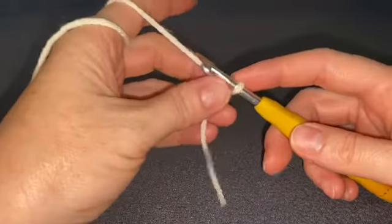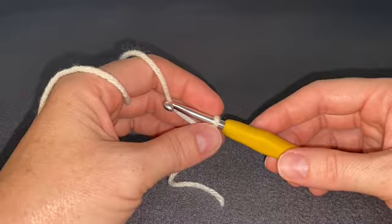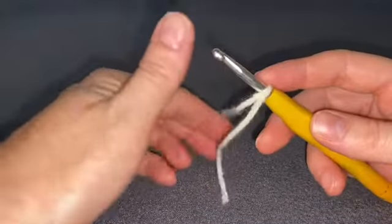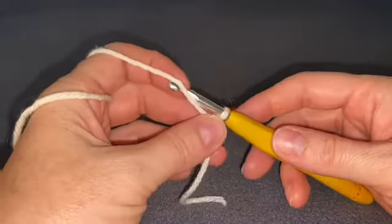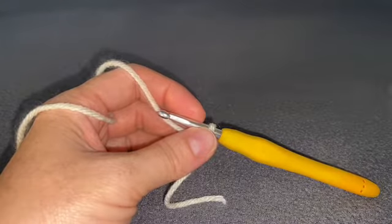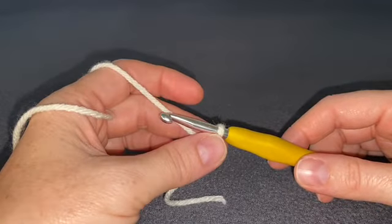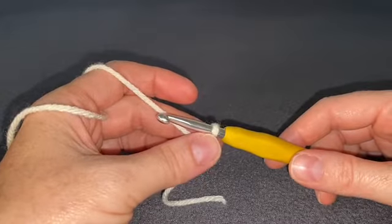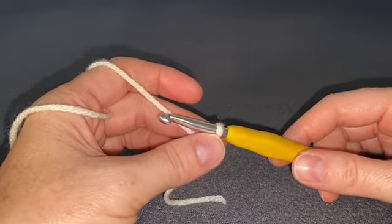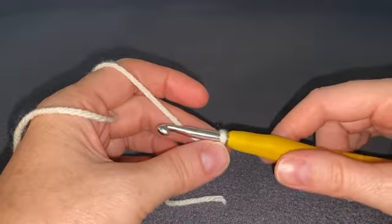We're going to start with a chain. The pattern will give you the stitch count for either toddler size or child size. For other sizing, you can work from measurement rather than stitch count — you can find a link to my size chart in the description below. For toddler size, chain 51; for child size, chain 57. For any other size, make your starting chain three inches shorter than the head circumference you need.